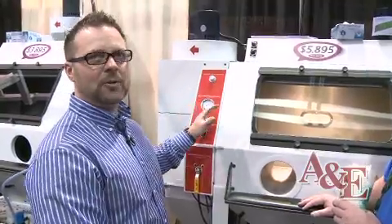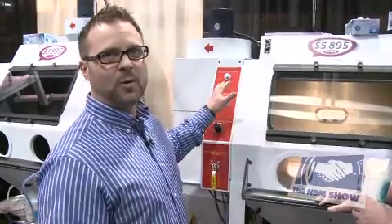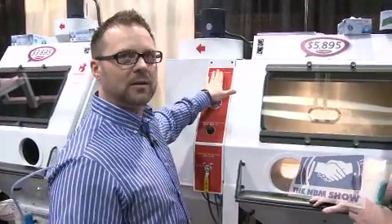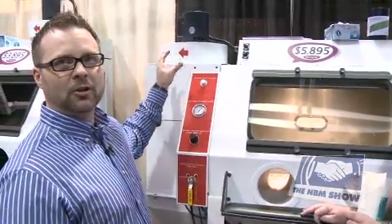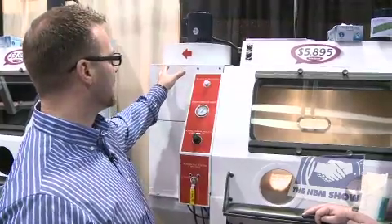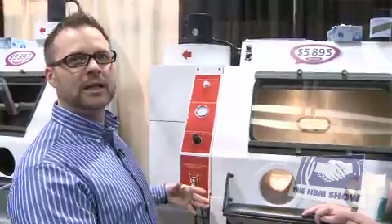To clean the dust collector, we wanted to automate that, so we added a pneumatic reverse pulse. All you do is press the button — we have a chamber that collects compressed air above the dust collector and it shoots that compressed air at the filter, cleaning the dust off.